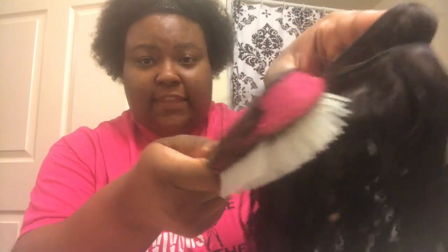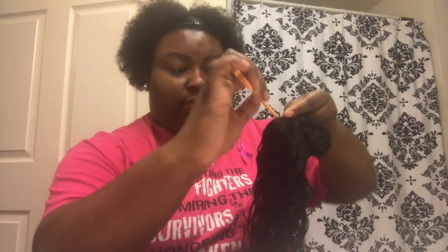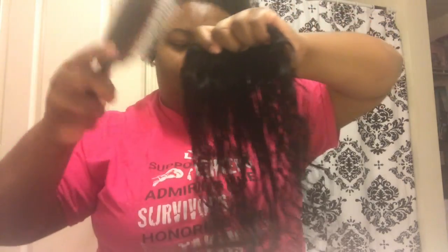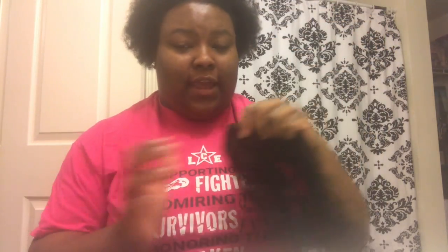Once you're finished detangling with your wide tooth comb, go in with your detangling brush and comb through the tops of the wefts. You want to use this fine tooth brush or smaller wide tooth comb to really get from the top of the weft down to the bottom. Sometimes detangling brushes don't do well with tangles and knots, which is why I switch between the two depending on how tangled it is. This is the hair combed out and fully detangled.